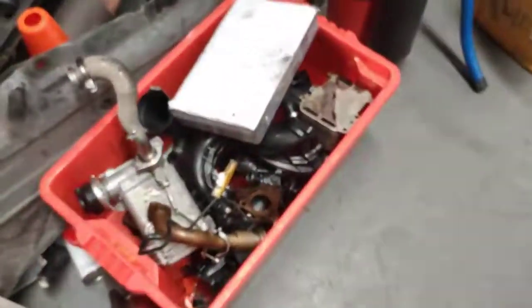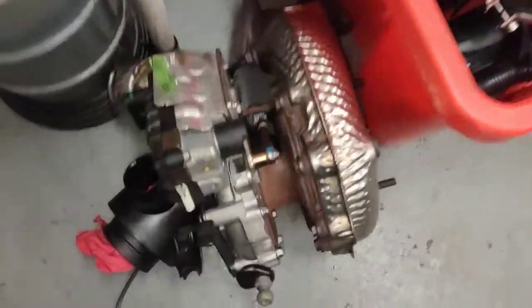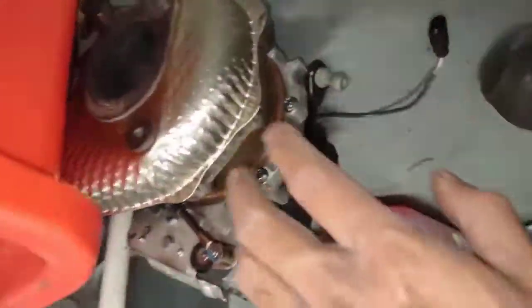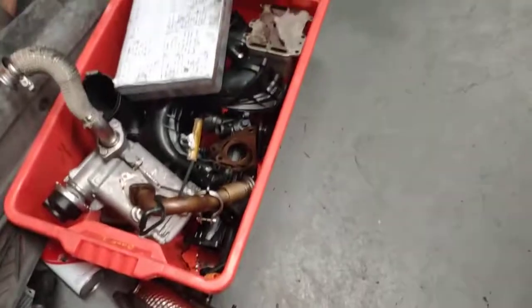You've got to remove all these parts here, including the turbos. I'm going to check the turbo later, but for now we'll leave it there.